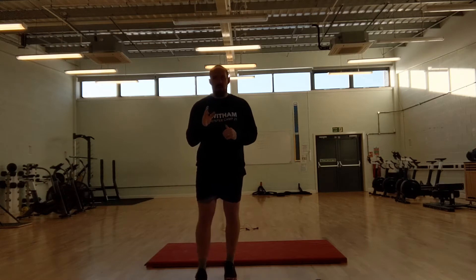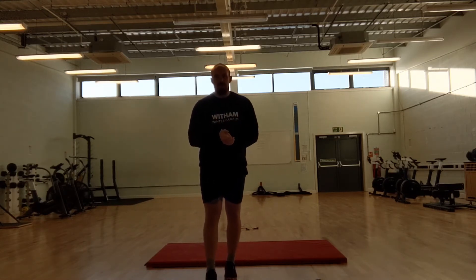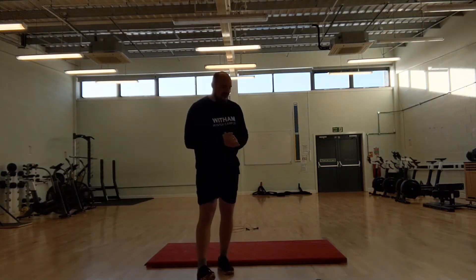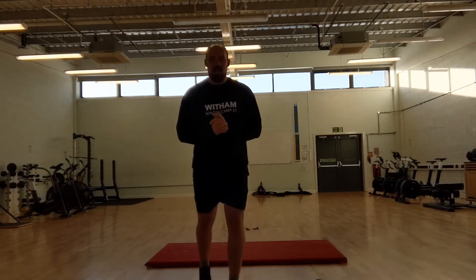So that's 5 rounds of 5 burpees and 10 sit-ups, into 100 skips or 50 double unders or 75 running on the spot, and then into 5 rounds of 5 push-ups and 10 lunges.